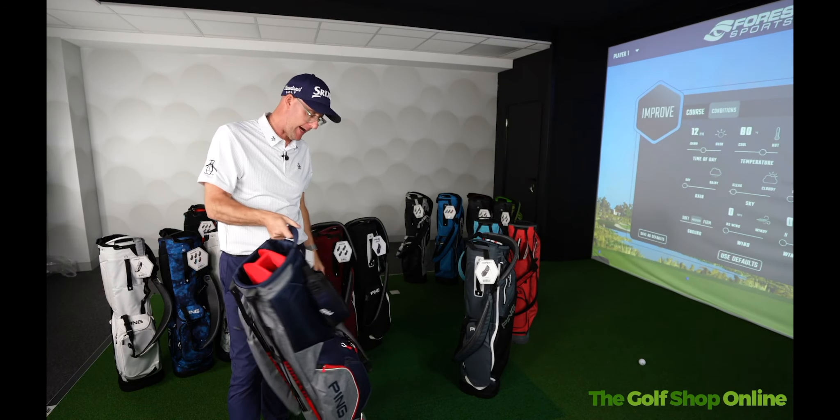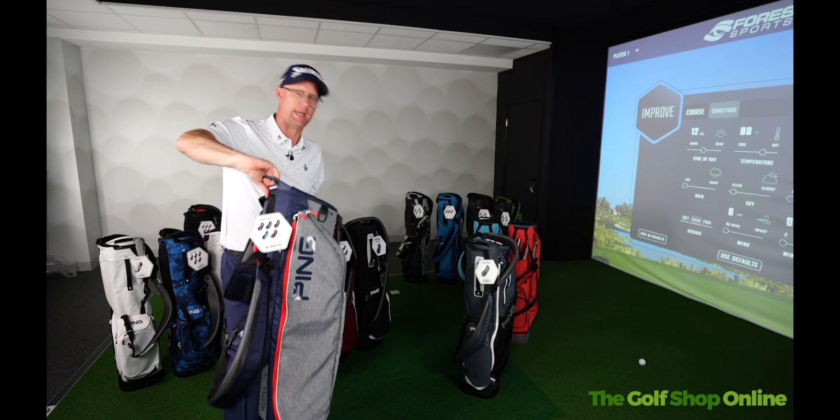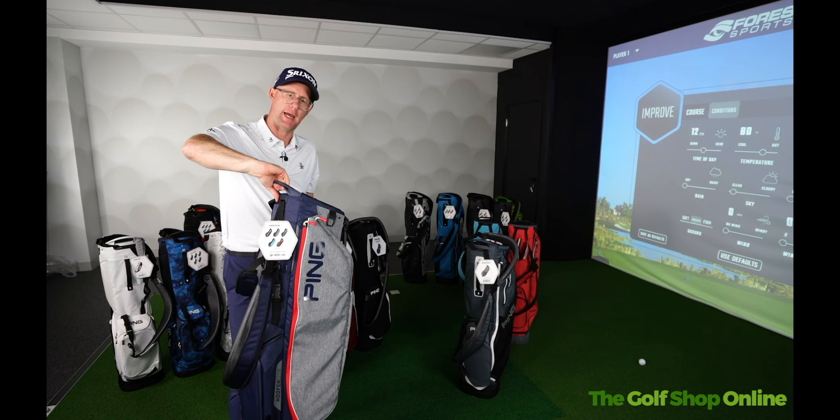It's sturdy. It's nice and light. It's probably one of the best and longest-running golf carry bags out there.